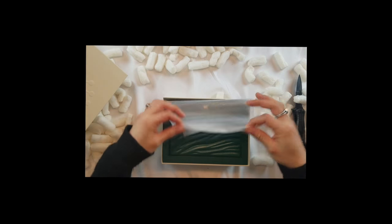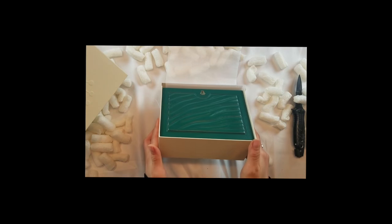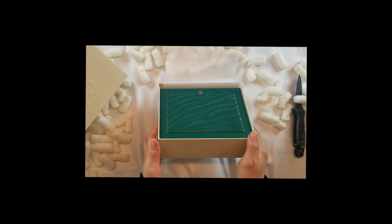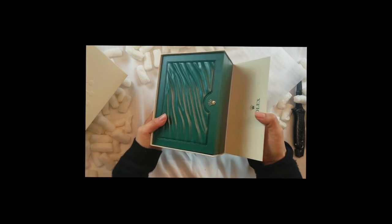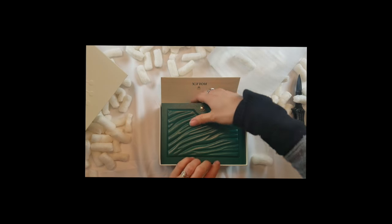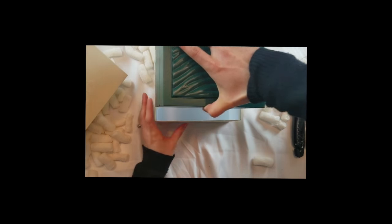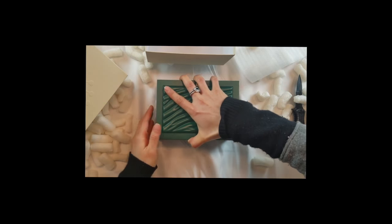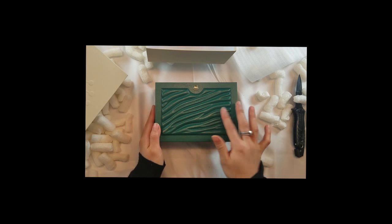This is the color I was waiting for — the green, the emerald green. And it basically opens up like this. Inside it looks like carved wood — it's beautiful, I can't quite tell the material.